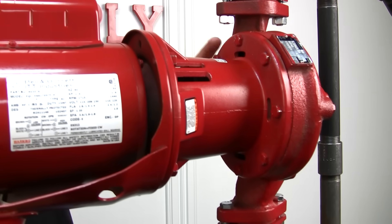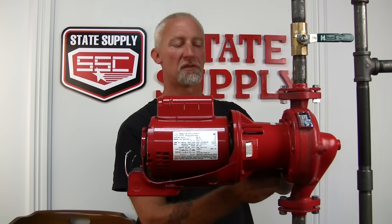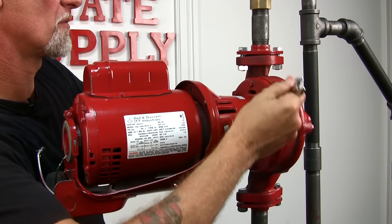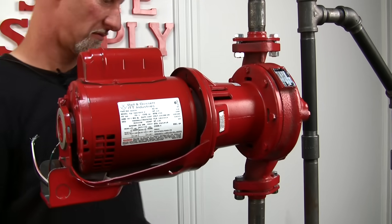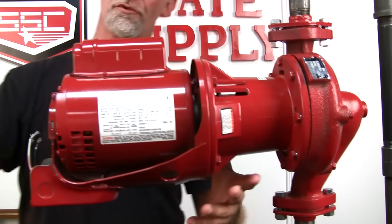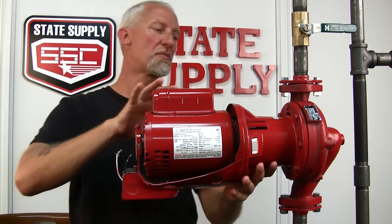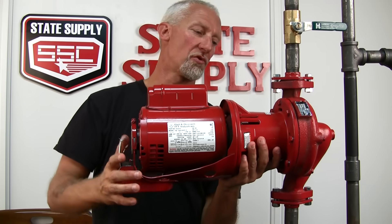Now once it starts to drip, you might have to take a break for 5, 10, 15 minutes — whatever it takes. And then once it stops dripping, you can loosen them but don't take them out. That way if there's any excess pressure or water, it'll kind of drip out. Now that you have them loose, just kind of grab the whole pump and wiggle it. As it separates from the volute body, the rest of the water will pour out and then you can undo these bolts.